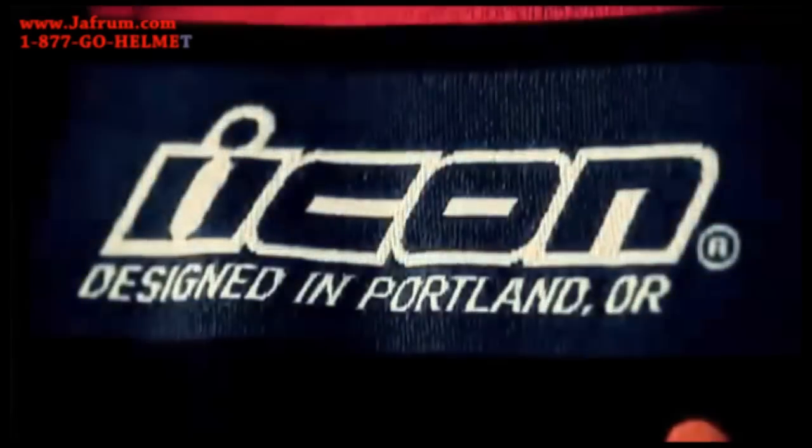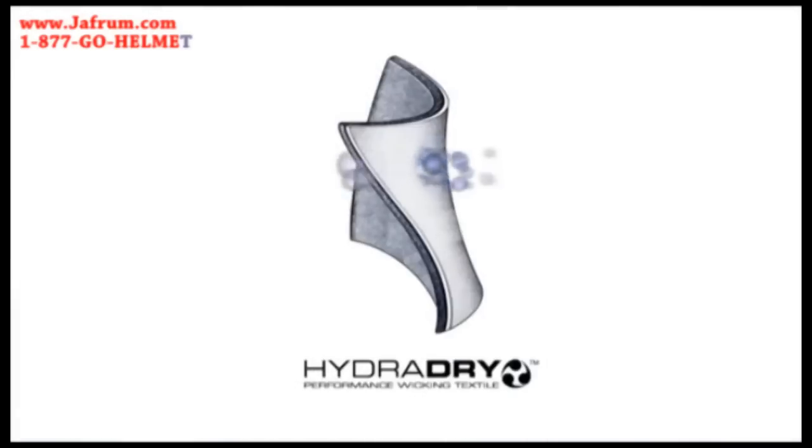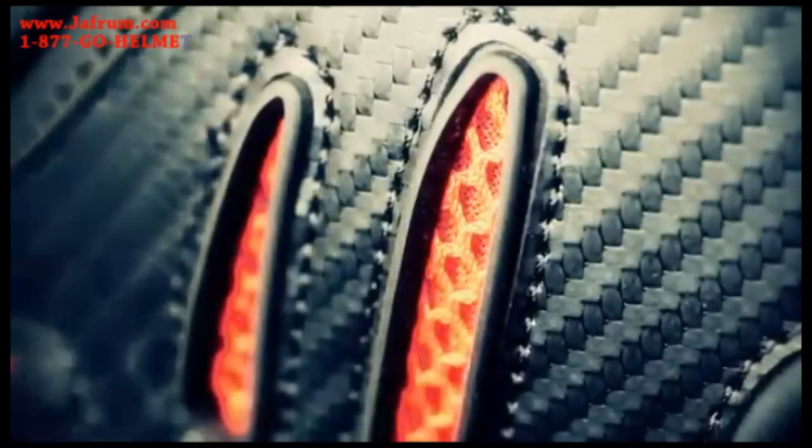The entire Field Armor product line, including the Stryker Vest, is lined with Hydro Dry, which is Icon's exclusive moisture-wicking material. It's all about comfort. Any kind of safety product, specifically for street riders, has to be comfortable or they won't wear it. The Hydro Dry provides moisture management and makes it a more comfortable environment for the rider.